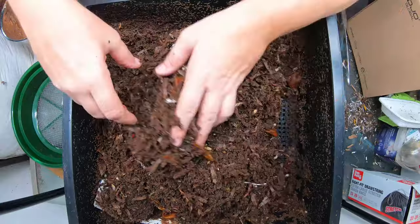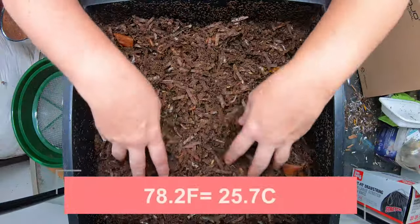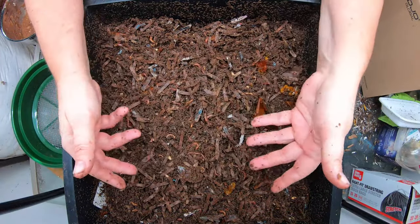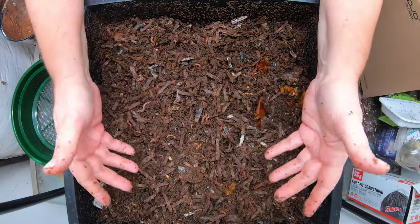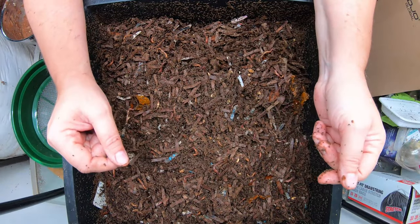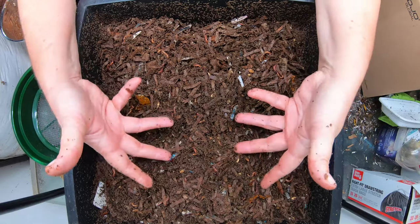It is 78.2 degrees Fahrenheit in the basement at 49% humidity. Things are on the downward spiral — it's still pretty warm here where I live, but the nighttime temperatures are getting pretty close to freezing. Today is also the day I'm going to be planting garlic. I have about a week or two before my first frost, so that's ideal for me to get my hardneck garlic in the ground with my worm castings.